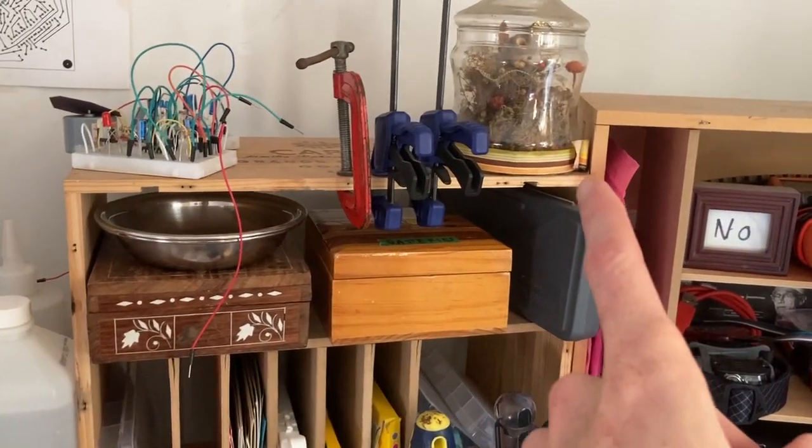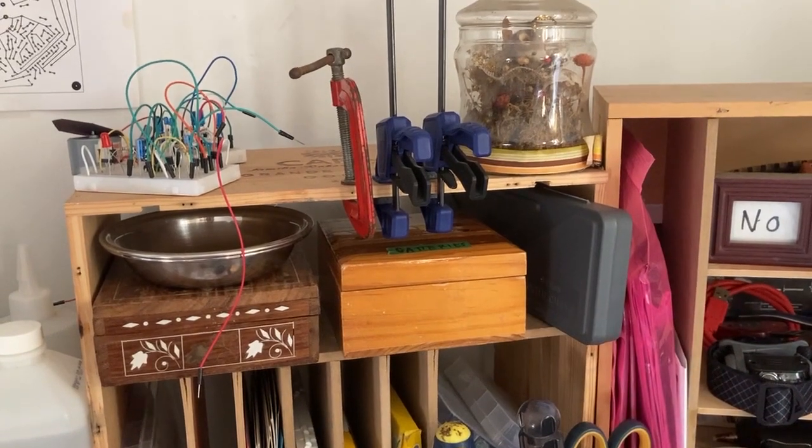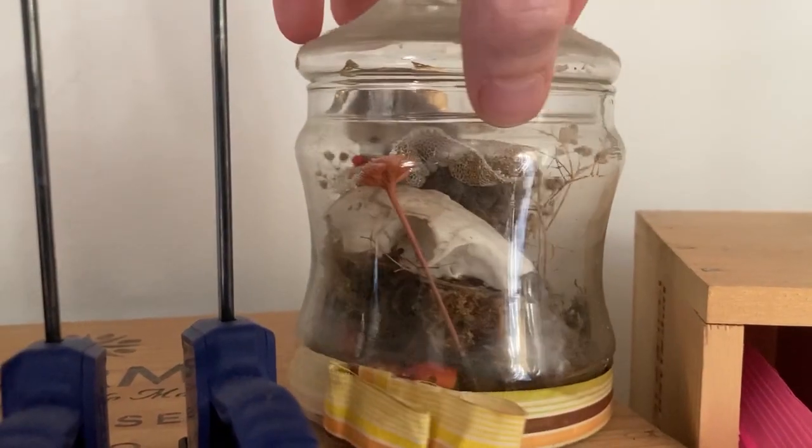Terrarium. I don't use it per se, but it really adds a lot of value to my mental health. There's a little mouse in there, and a little skull.